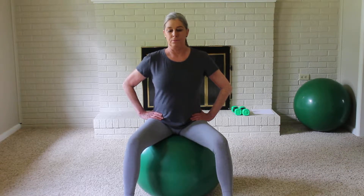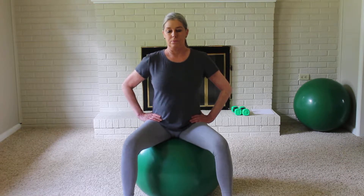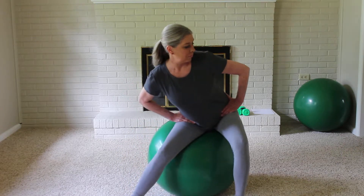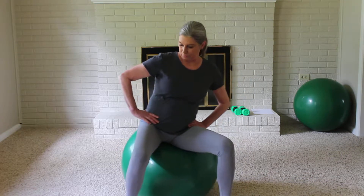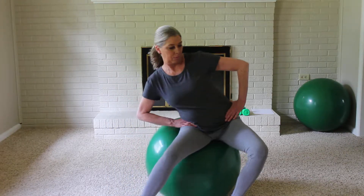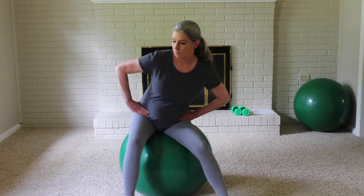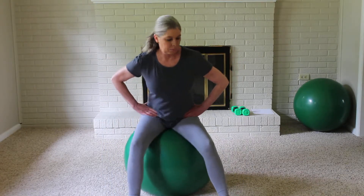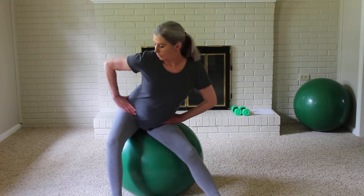This movement is very similar to the last. It's called a reverse figure 8, except you're going to be moving and creating the figure 8 in the reverse movement position. Go ahead and start creating a figure 8 on the ball, rotating your pelvis backwards instead of forwards this time, making a figure 8 with the pelvis as you breathe in gently through the nose.